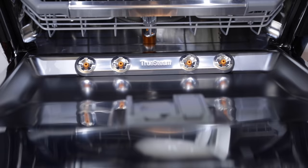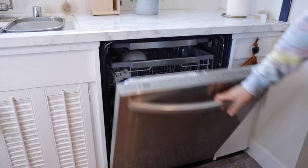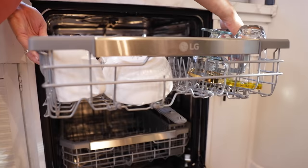TrueSteam is this awesome feature. It's really tough on food, but very gentle on your dishware and all of your delicate things in your dishwasher. It actually releases steam that sanitizes your dishes — one blast of steam gets the food off, and then the second blast sanitizes your dishes and helps them become virtually spotless. LG TrueSteam dishwashers are certified by NSF and achieve a minimum 99.999% reduction of bacteria when operated on the steam cycle.